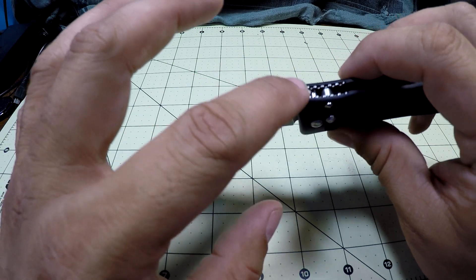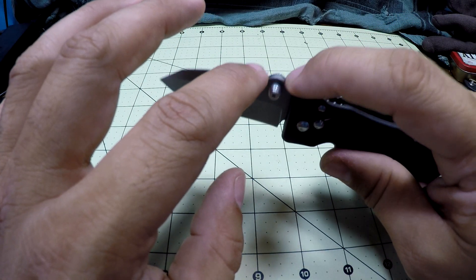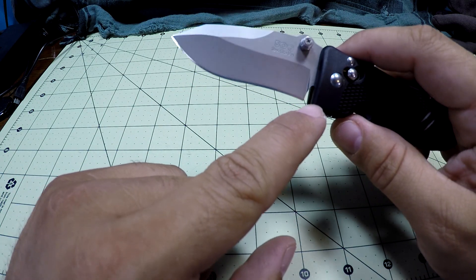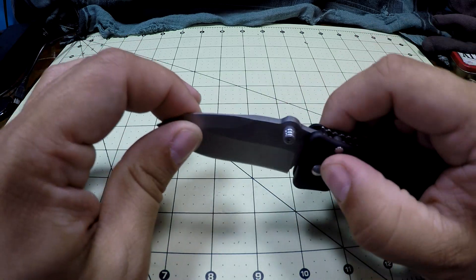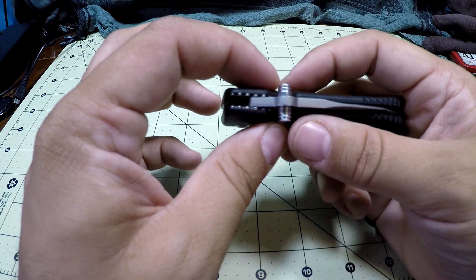There's no jimping up top, but the thumb stud area does create a thumb ramp, which is nice. The blade goes all the way to the complete edge, so where the ricasso is it works as a sharpening choil — pretty cool. It is thumb stud deployable.